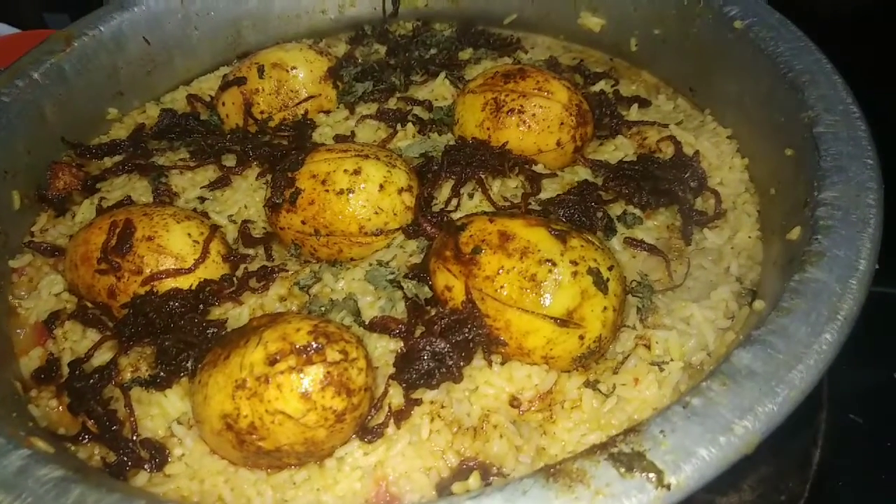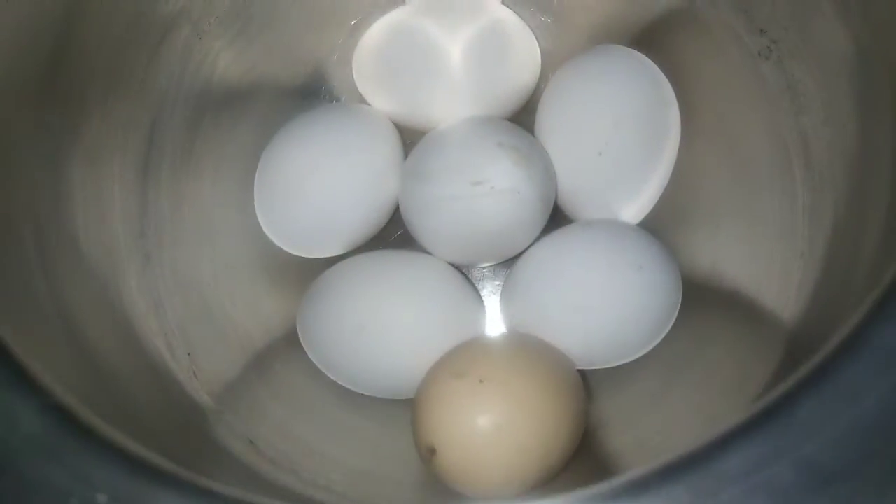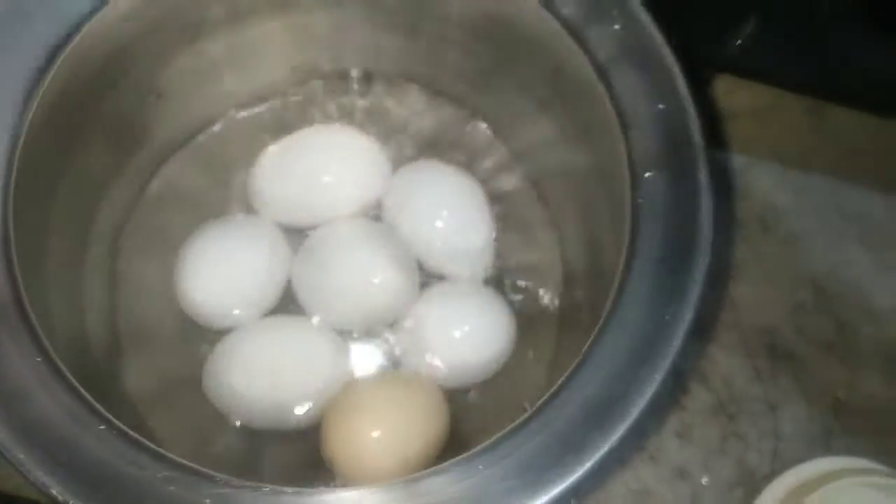Hello friends, welcome back to my channel. How do you do? I am going to 60 degrees — they are ready to add.